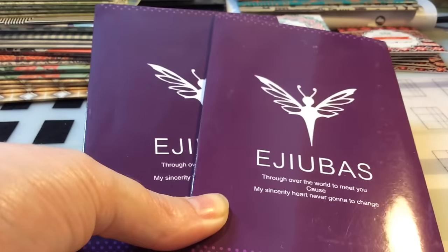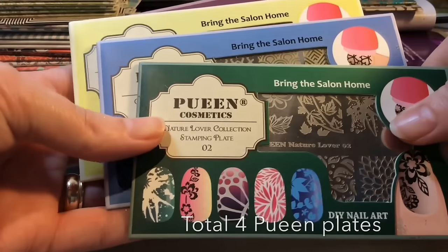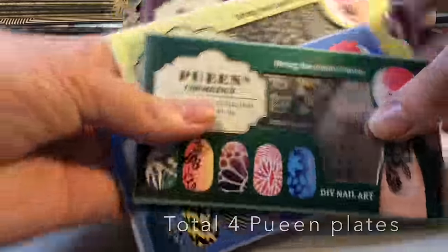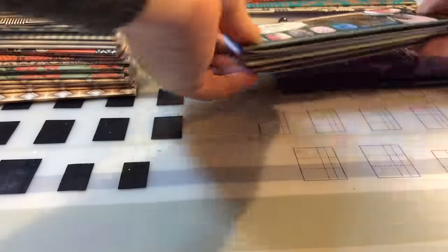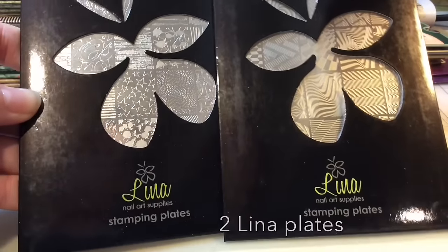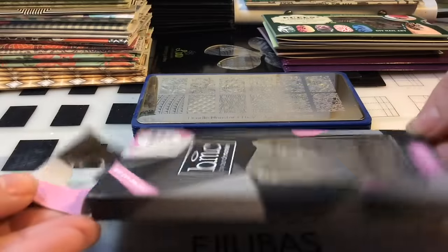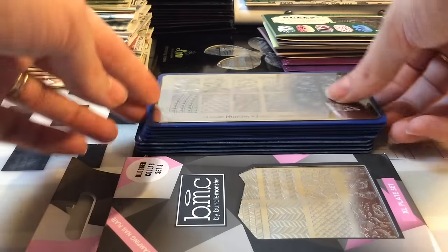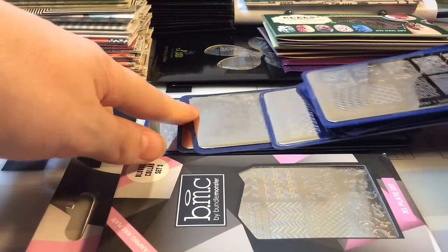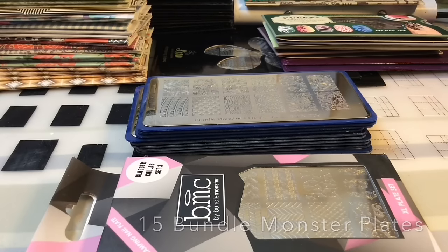I've got Adubus — in these packages you get two plates in one, double-sided, so that's four Adubus plates sent for review. I actually won four Queen plates on a giveaway on Instagram. Then there are the Leaner plates — new plates and they are fabulous. Bundle Monster: these are the blogger collaboration sets, you get five in each, so that's 15 Bundle Monster plates — I absolutely love them.